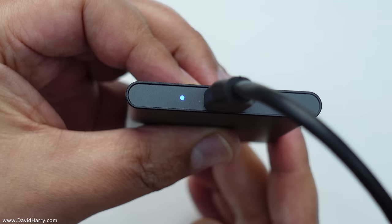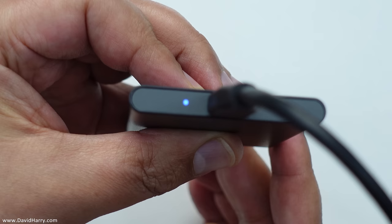Once the T7 is attached we will also see a blue light switch on. This is just to indicate that we are actually sending power to the T7 and it is active.